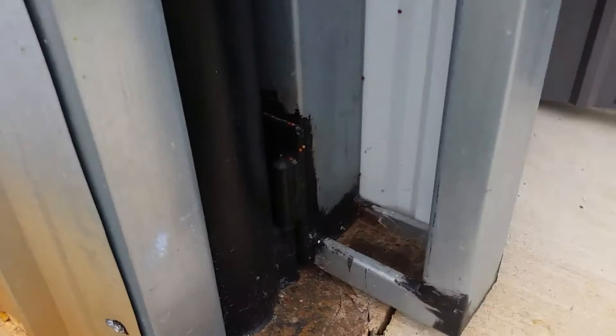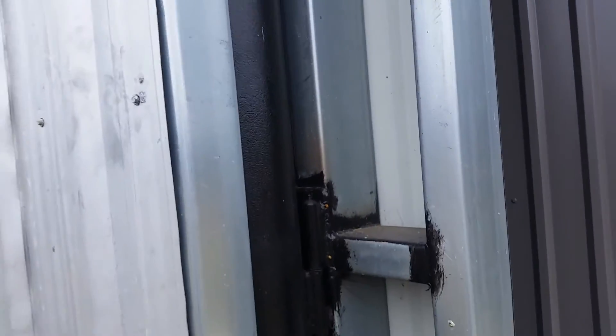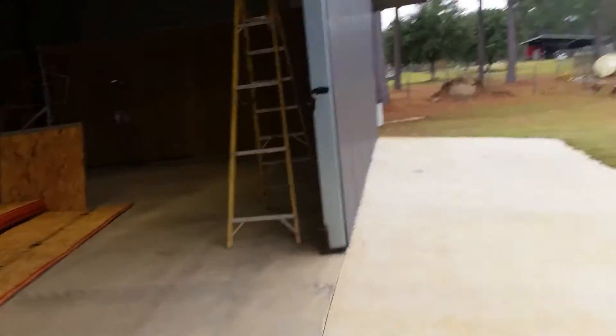I'll give you some idea of what it looks like on the outside of the building. This is the outside of those hinge points right here. If you want a better look at that trolley — there it is. It's an I-beam trolley.